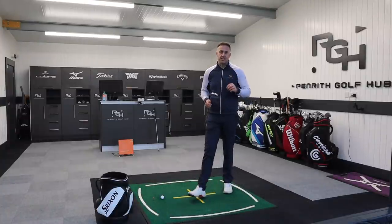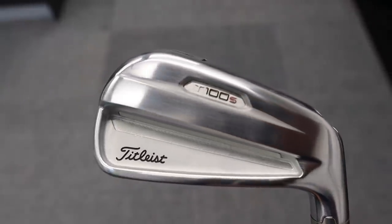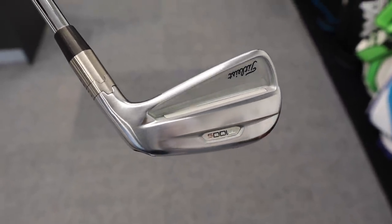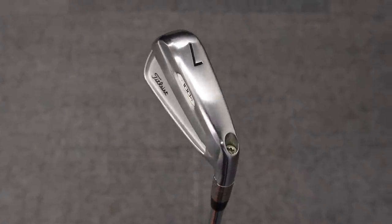The 'S' in T100S basically stands for strong loft. The T100 is 34 degrees loft in the seven iron, while the T100S I've got in my hands is 32 degrees — two degrees stronger. The reason I've pitched that up against the 223 is because the lofts are exactly the same: 32 degrees on the seven iron in the 223 as well.